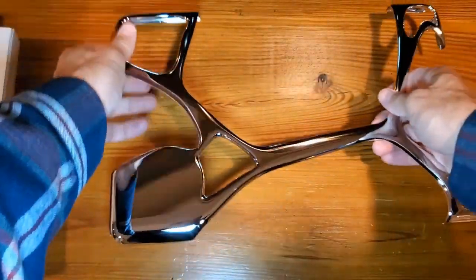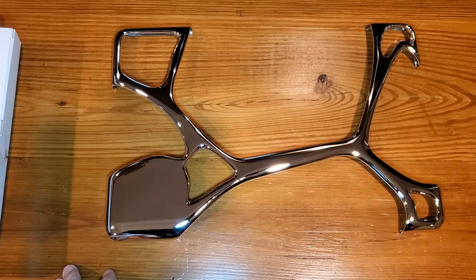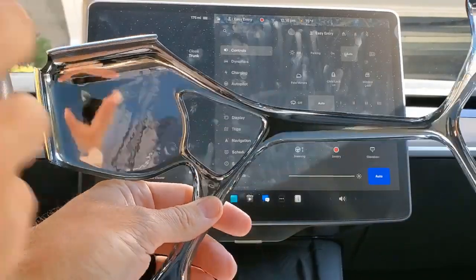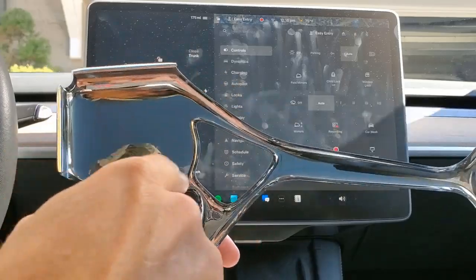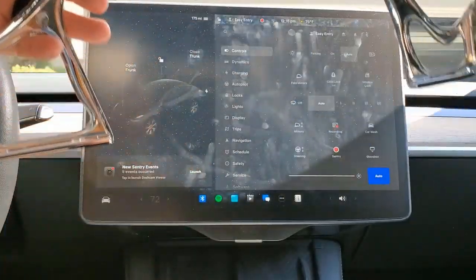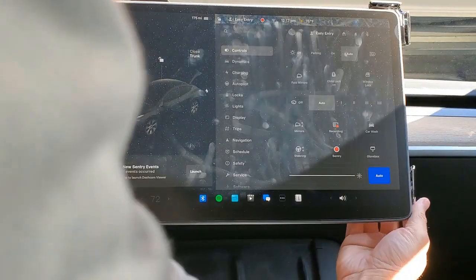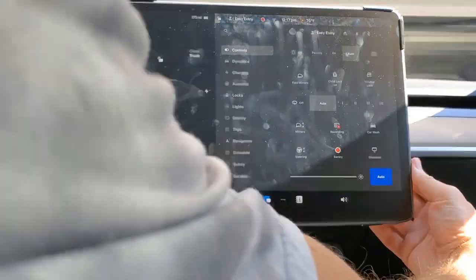Just wanted to show you what it looks like. When placing it on, what you want to do is focus on keeping the block in the top left corner. All you're going to do is slide it on from the back and hook up the sides — they should clamp right in.